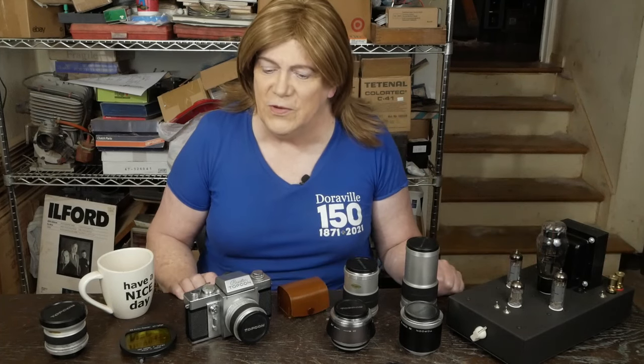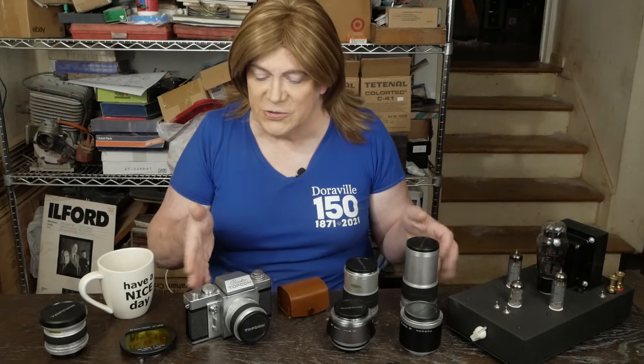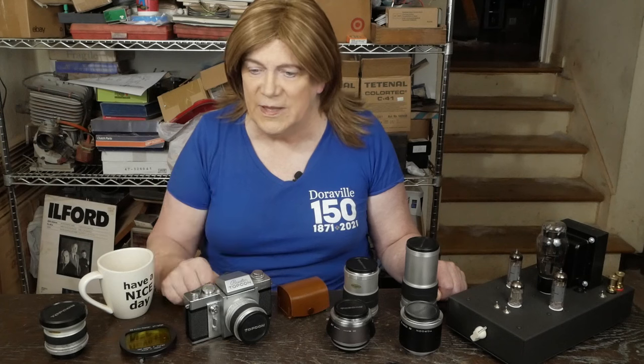I have a feeling you folks that were here to check out this video on the Topcon RE Super — or Super D, depending on the country it's imported to — probably know what vacuum tubes are. But we're going to shift away from this for this video and focus on this vintage Topcon camera. We're going to talk about some of the history of the company, how groundbreaking this camera was, how it rose to popularity and then faded away into oblivion, and the reasons why for both. It's a very interesting story — it's a great little camera. So let's check it out.